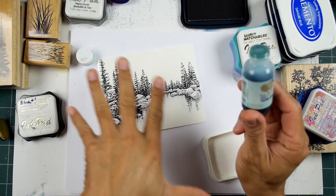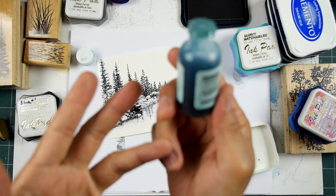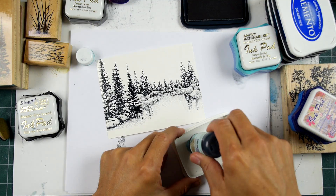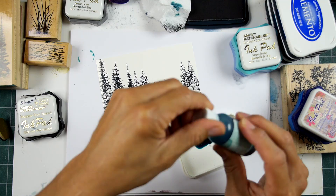I'd recommend starting with a really light blue, maybe a tan, a pale yellow - nothing too bright - and a pink. So what you have is blue, pink, and yellow, which represent your primary colors. If you have a reinker from some brand - doesn't have to be the same brand - those are a good foundation set. You can always mix your yellow and blue together, or layer them over the top of one another, and you get green. Blue and pink form a nice violet, and pink and yellow form an orange.